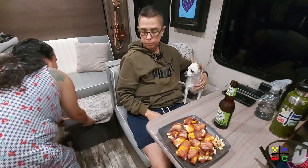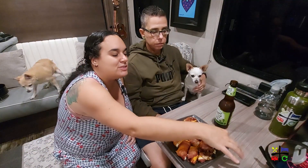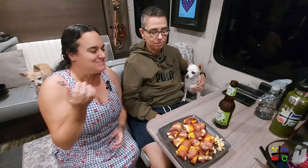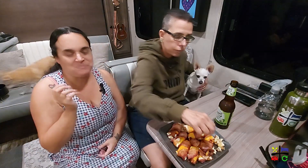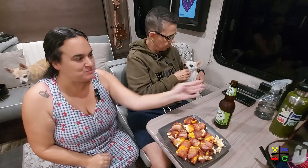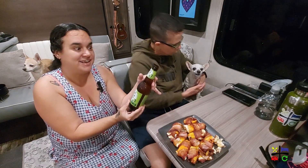Let me pull out the ottoman so I can sit next to Lou. There's a little mess of cream cheese here — it exploded. We're going to have this snack and share a beer. We're trying a Shiner Sea Salt and Lime for the first time — it's from Spoetzl Brewery in Shiner, Texas.